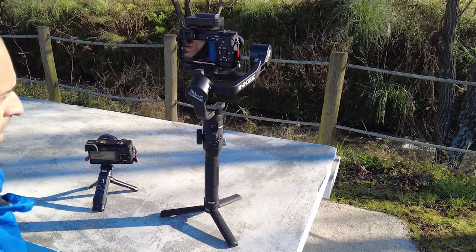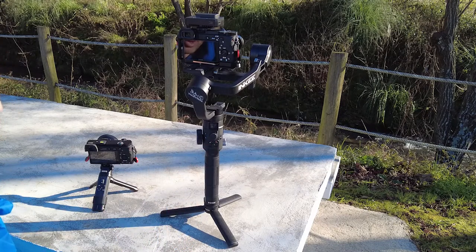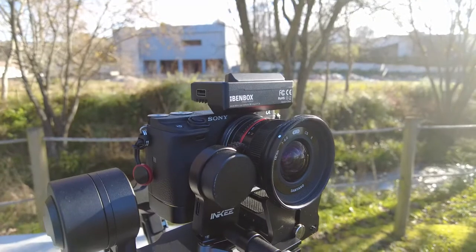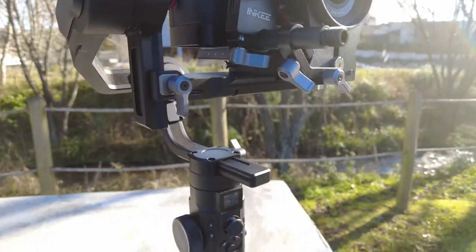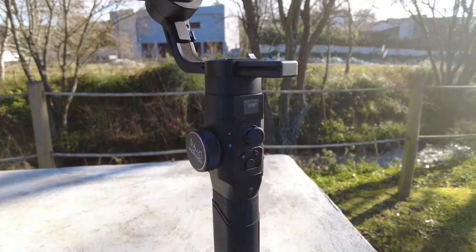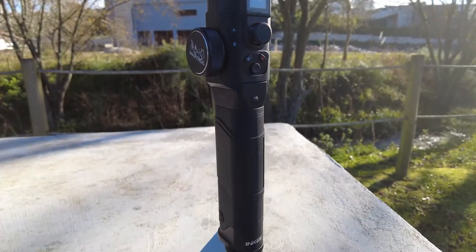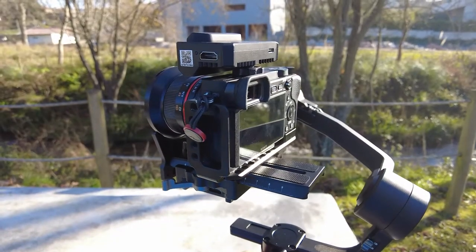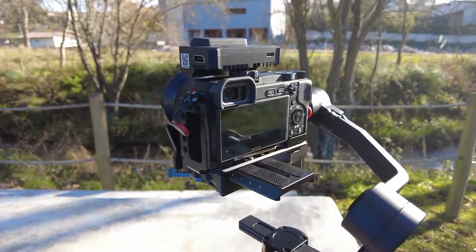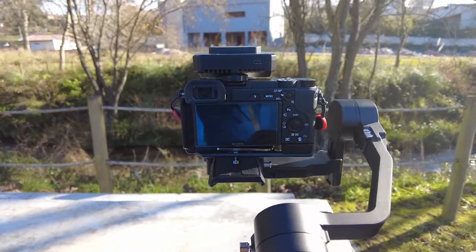Today I'm gonna talk to you a little bit about the products. This is not a review. IronB is available to purchase, but the gimbal is not available yet because the engineers are making some final improvements — this is a prototype and it's not ready.